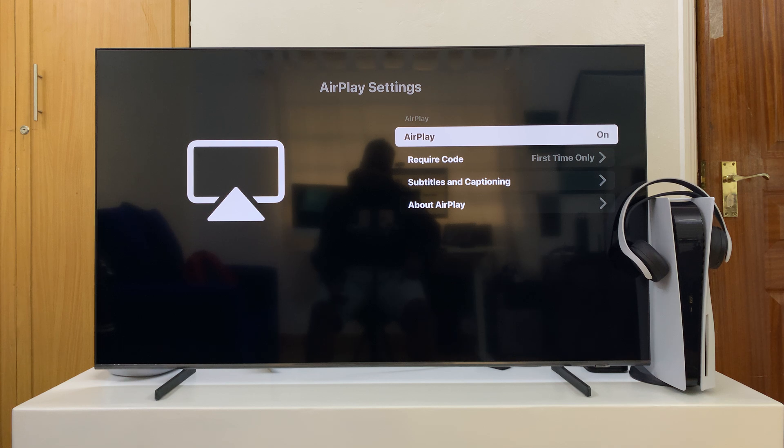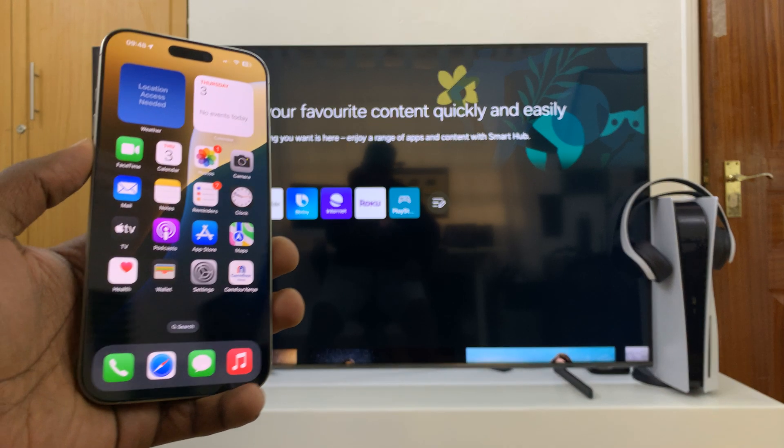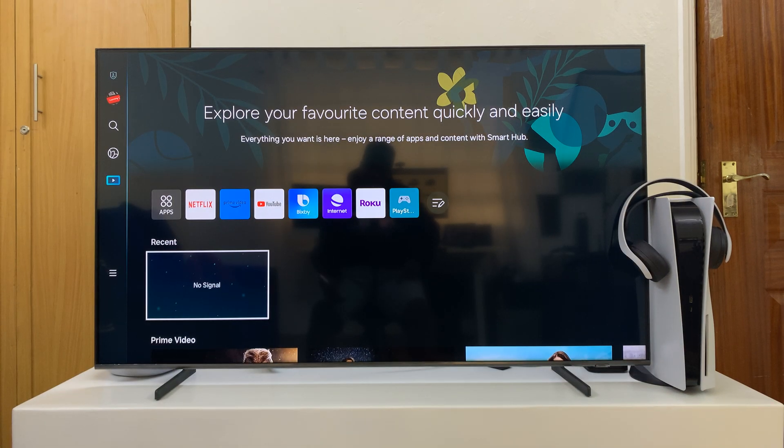Go there and first of all, make sure AirPlay is on. If it's off, you won't be able to screen mirror. So make sure that is on. Then make sure both the TV and the iPhone 16 or iPhone 16 Pro are connected to the same Wi-Fi network.